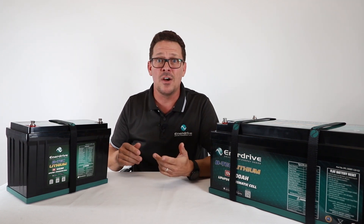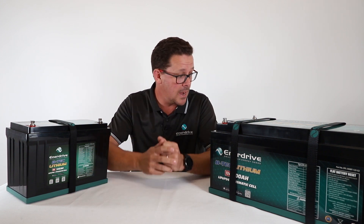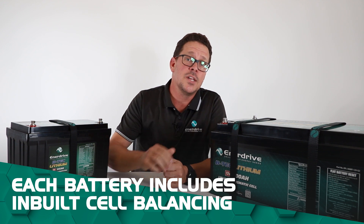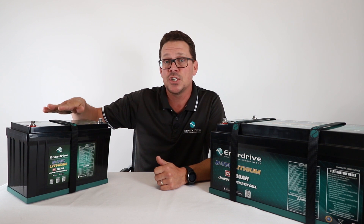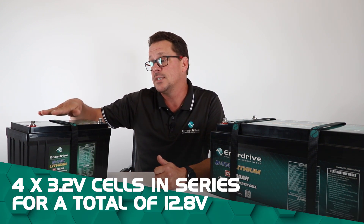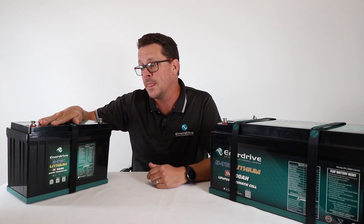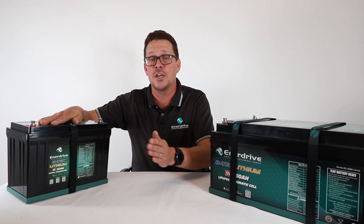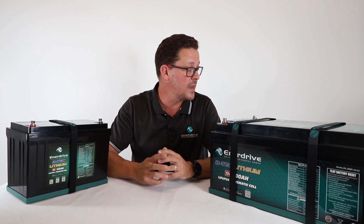Our e-Light batteries also come with a tray and strap. They also have built-in cell balancing. On a 12V battery, there are four 3.2V cells running in a series configuration, giving us 12.8V. Cell balancing keeps each group of cells at around the same voltage, ensuring a long lifespan.